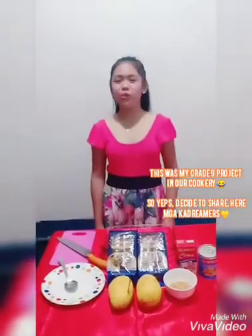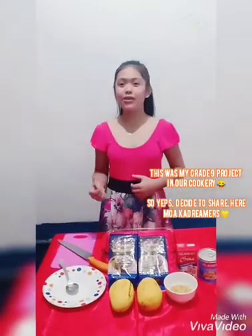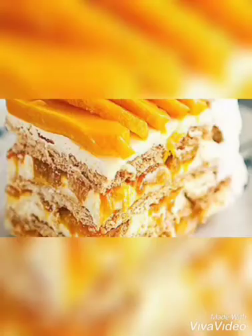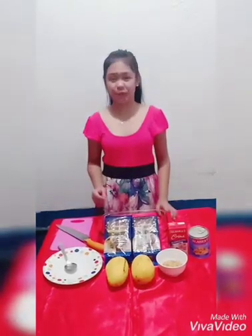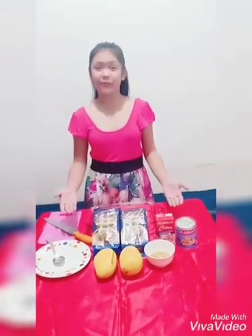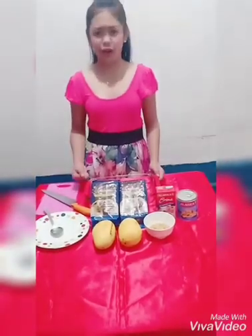Hello everyone! Today we will make the sweetest and healthiest dessert called Mango Sans Rival Graham. Someone asked me before: what is Greyhound? Well, it is a fruit cocktail Graham float with delicious layers of sweetened cream. Graham crackers and a fruit cocktail make it a perfect dessert for all occasions. This refrigerator cake is easy to make and it's sure to be a crowd's favorite.